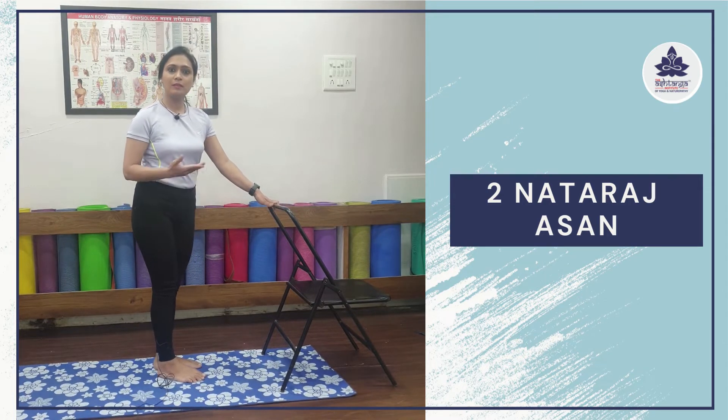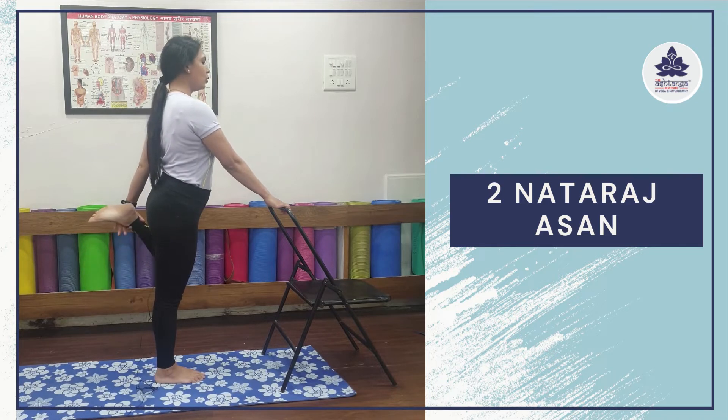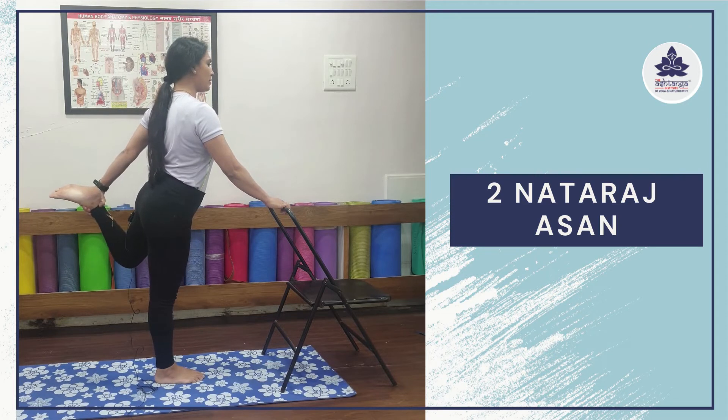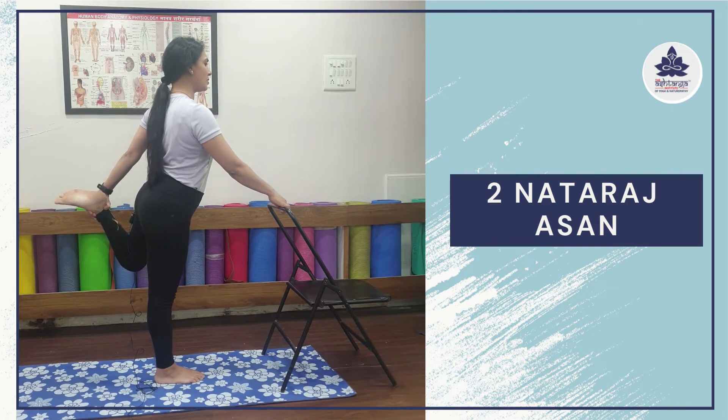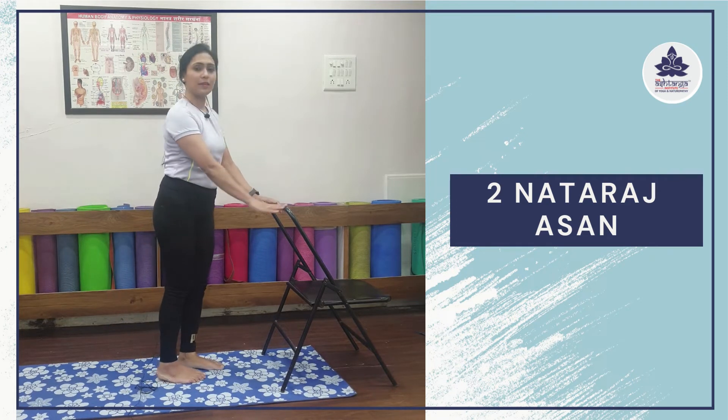Now let's do it with the other leg as well. Place your right palm at the top of your chair. Bend your left leg behind and hold the ankle very carefully. Now inhale and push your heel slightly away from your hip. Stay steady — your whole weight is on your right leg, so focus on it. Focus on the wide opening of your ribcage on your left side, your left shoulder, left upper back. Feel that strength in your spine. This can be performed in all three trimesters, including the third trimester. Stay here for 5 breaths, then bring your leg closer, gently release, and we are done with Natarajasana.